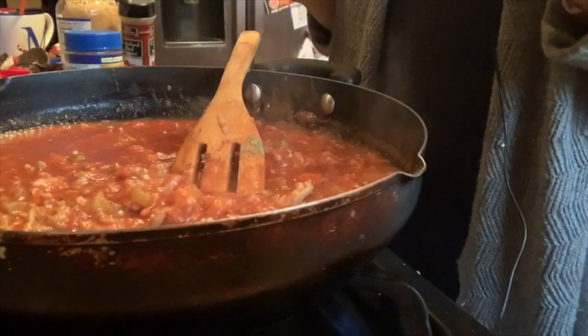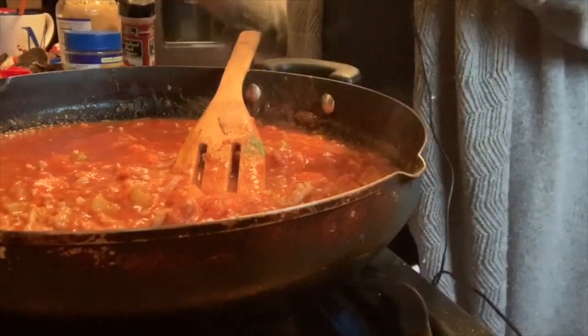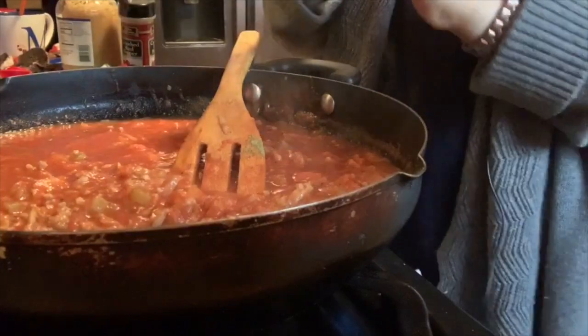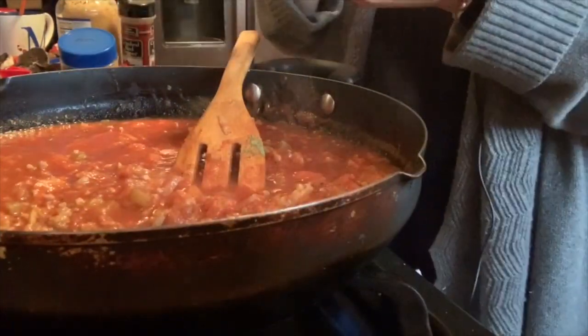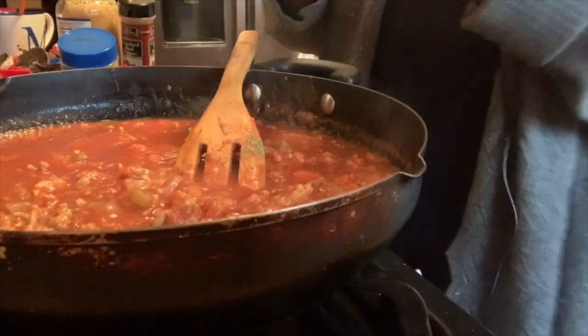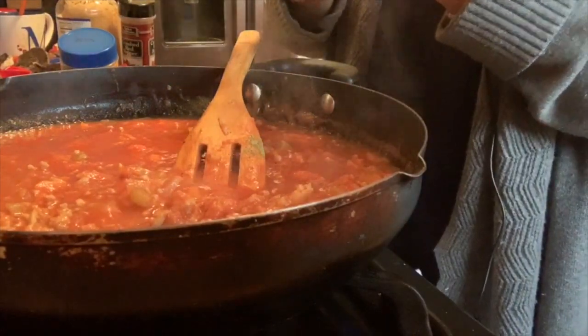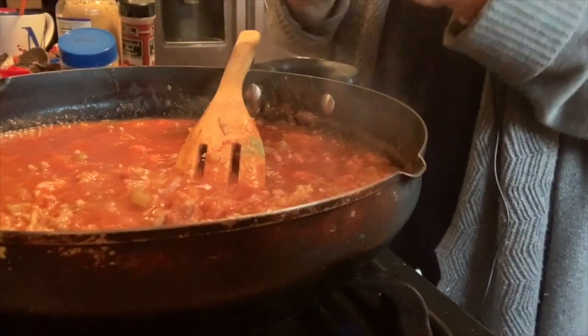We've been bubbling away for a few minutes. I just remembered I wanted to add two more things — what happens when you film and you're not prepared! I'm going to put in one bouillon cube, because sometimes when you use meat that's not on the bone you don't get that really deep, intense flavor, especially with turkey. Sometimes if you had some turkey bones, that would be good.